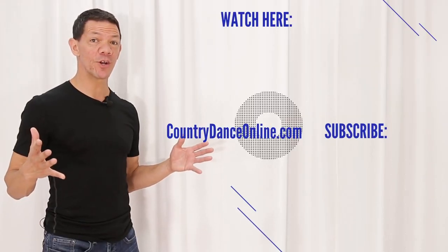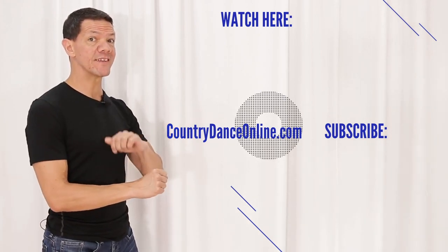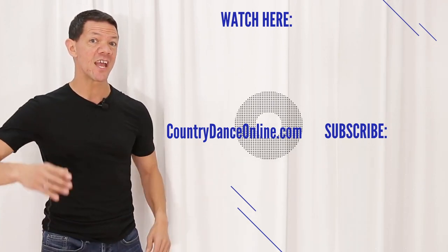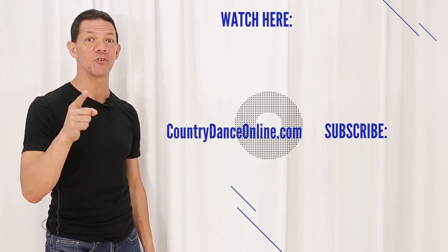I hope you enjoyed learning the pretzel for country two step. If you wanna learn a cool pattern from the pretzel into arm catches, you can do that in this video. And if you haven't yet, head on over to Country Dance Online — it's like Netflix for country dancers. Enter your email address on the first page and we'll give you a couple of free gifts and a free membership to our site.